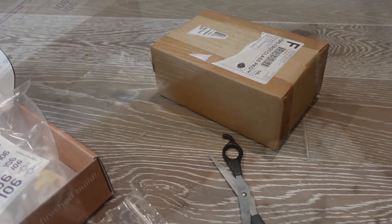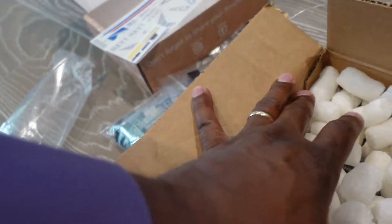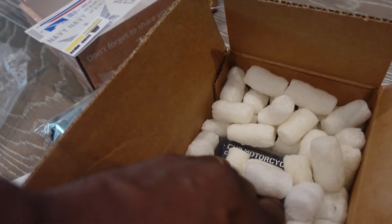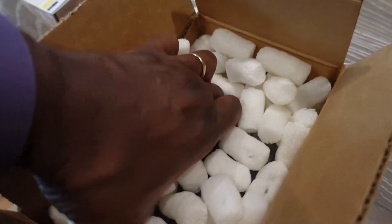So let's get to Brick Mania. I mentioned last haul that I have more boxes coming — besides this box I have two more boxes coming. Let's see what this is.